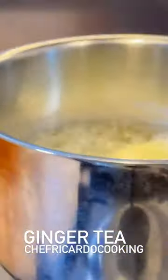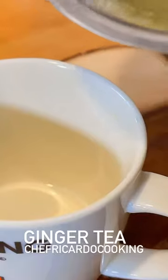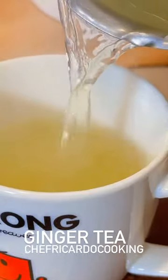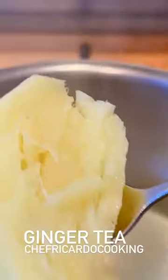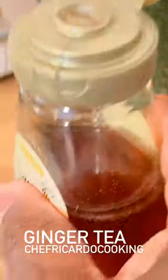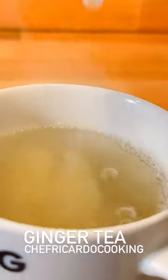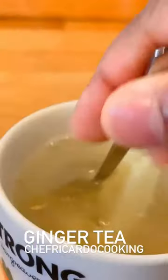The ginger tea is boiling, so what we're going to do now is simply turn off our cooker and grab our pan. Add the ginger into a cup, grab the honey — half a teaspoon — grab the lime and squeeze out that lime juice. Give it a mix.